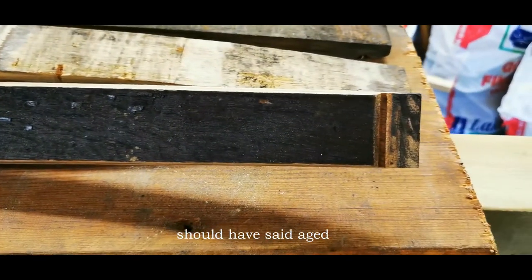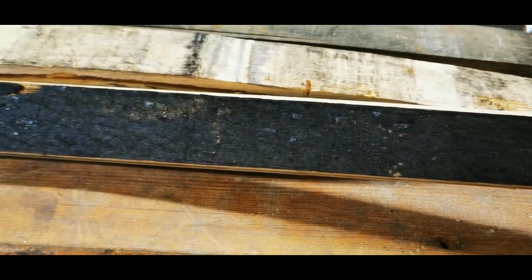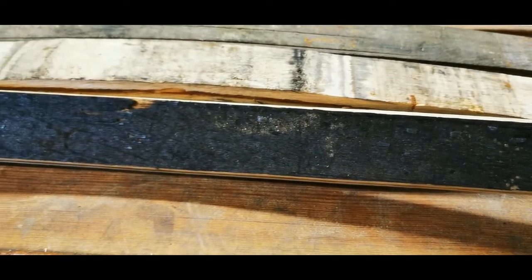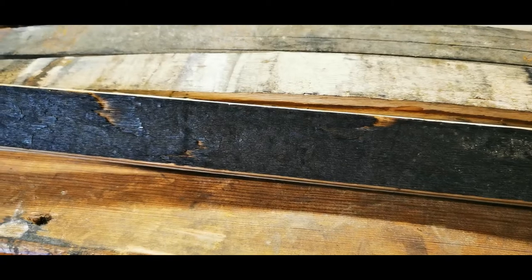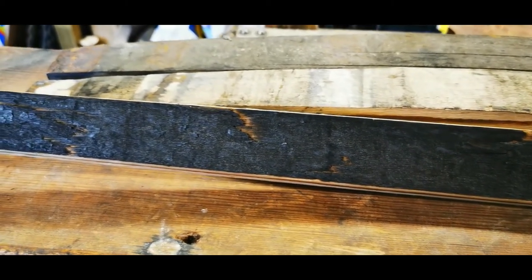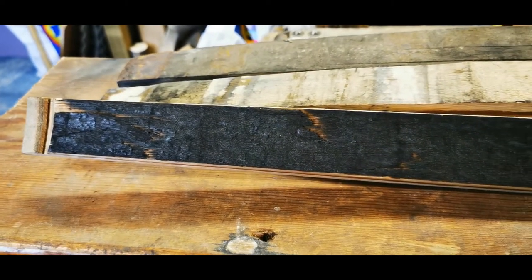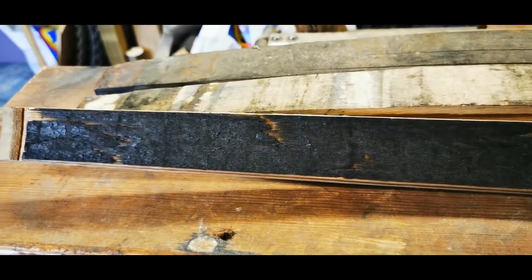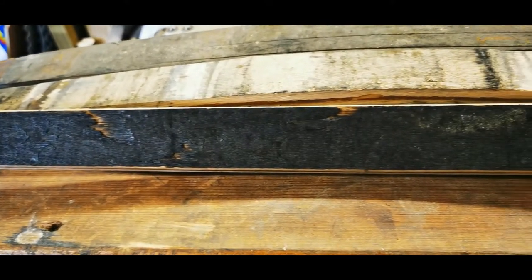You can see the inside of the stave there has all been burnt, and that's to help the transference of the flavours from the wood into the whisky, and obviously the whisky has to get into the wood for that to happen. So they burn the inside of the barrel, and when we turn our pen we try to keep the pen turning as close to the dark side of the stave as possible.